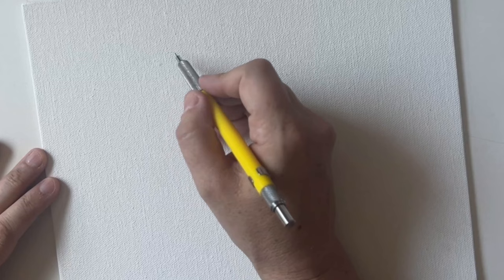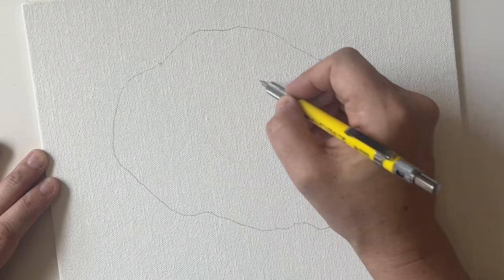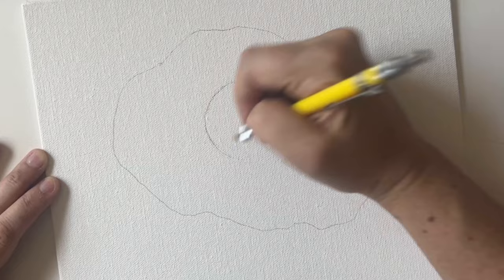To begin, I'm just going to sketch in the basic shapes of my egg, thinking about what's going to look best compositionally on this rectangular canvas. You definitely don't have to get too detailed here — we're just putting down the basic shapes.